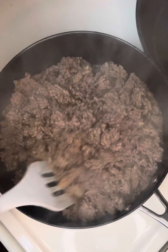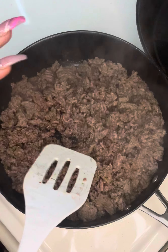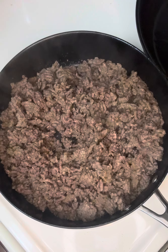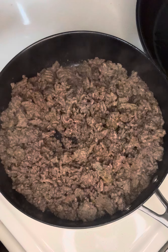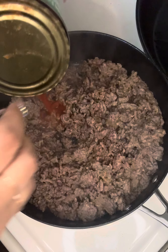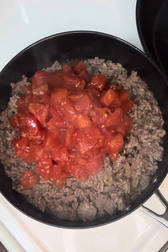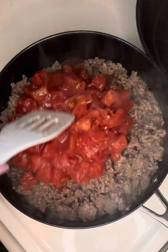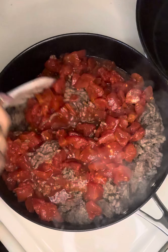We are making a healthy meat sauce. We have lean ground beef and diced tomatoes — I love tomatoes. I've already seasoned the meat with garlic, onions, and pepper.